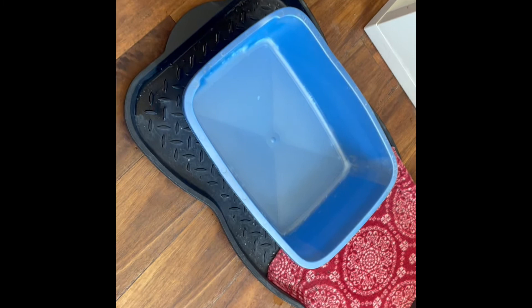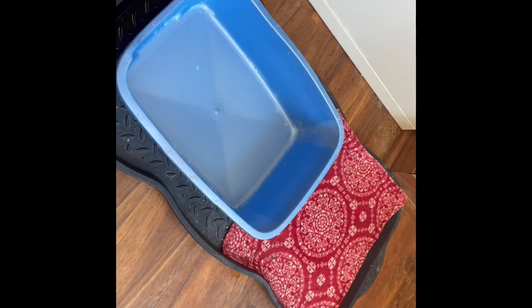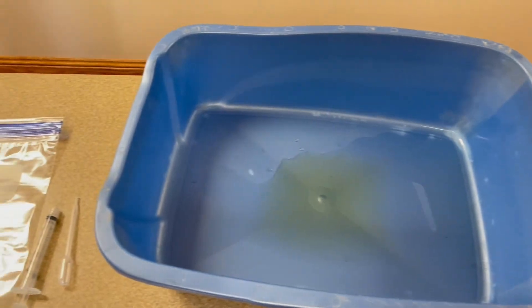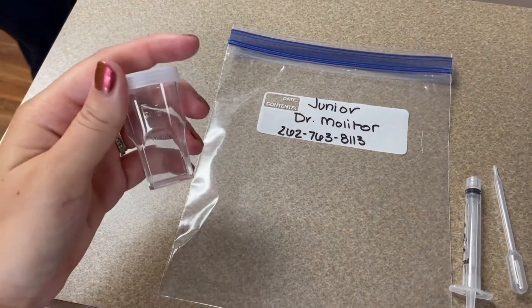You're going to begin by setting out an empty litter box. Make sure you place the litter box in the same location as you normally would for your cat. Then you just wait until they urinate in the box. Make sure you check the box regularly so we can make sure we get a fresh sample collected.